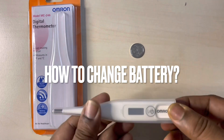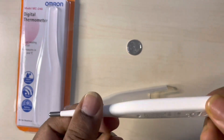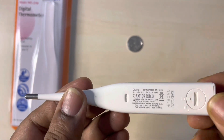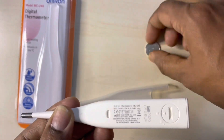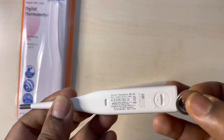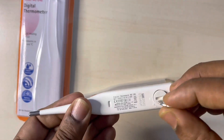You can change the battery in the thermometer — all you need is a round object or a coin. You can use a 10-cent coin to twist the opening and change the battery. It's very simple and convenient.